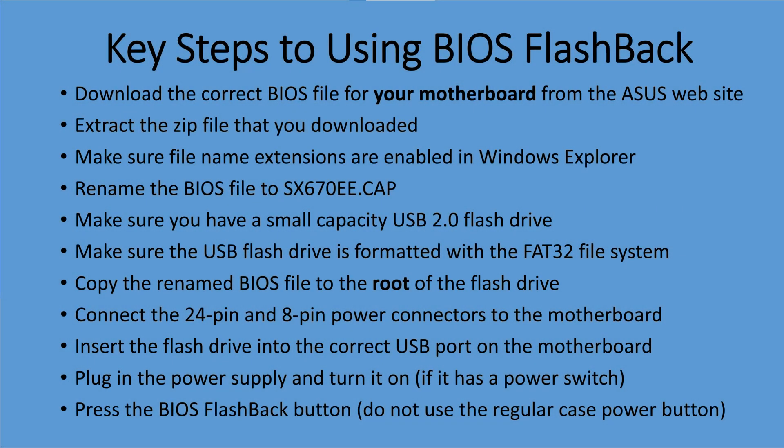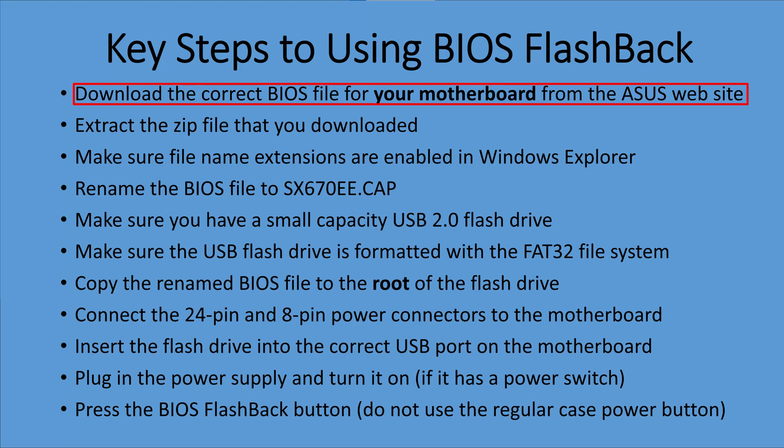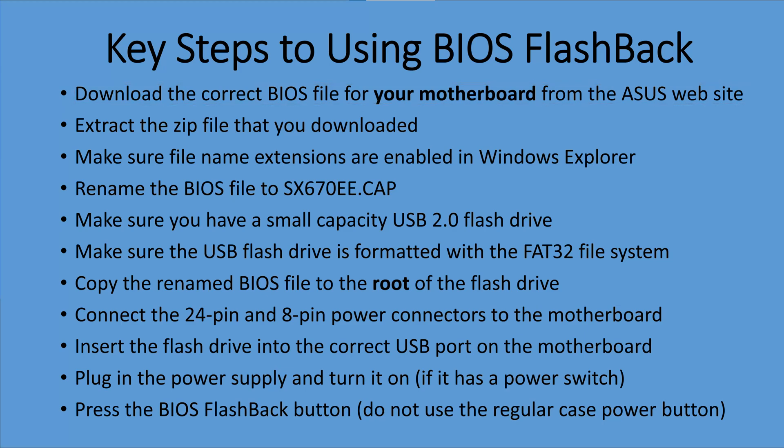Before we get started, I want to show the key steps to using this procedure. I'm not going to read every single step — you can pause it and read it yourself. But the important thing here is that you download the correct BIOS for your exact motherboard from the ASUS website, and then you rename it to the exact name that's needed for that motherboard. This is the main reason this fails for a lot of people, because they don't follow those two steps.